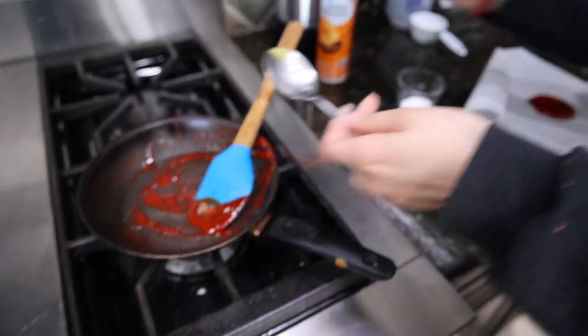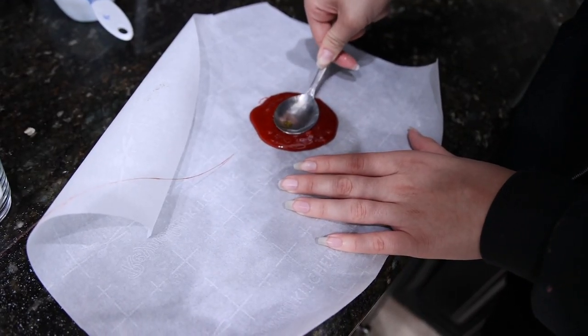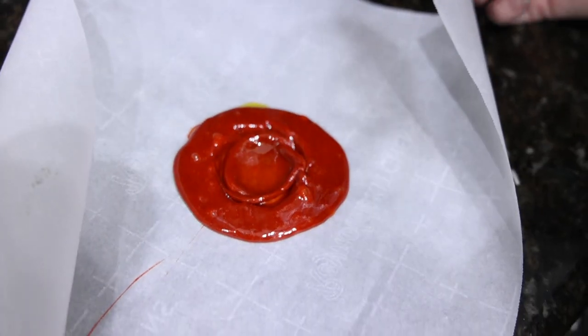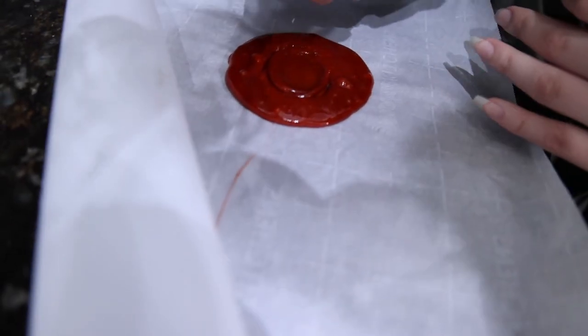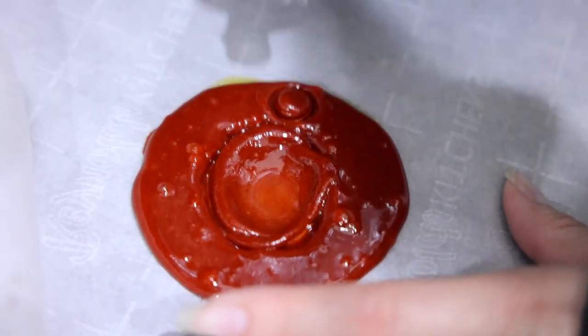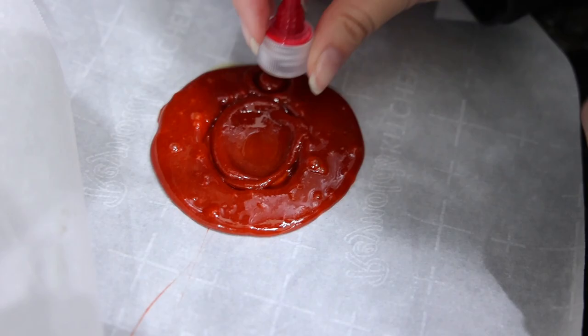I'm going to get my spoon and spray butter and flatten it. I think I made it too big — this seems like the wrong texture. I'm going to let it dry now, take off the sides, and put a little print. I need to find something tiny. I decided to use the cap of this. This got dry. There's my Dalgona candy — I'll use the top part to take off the rest.